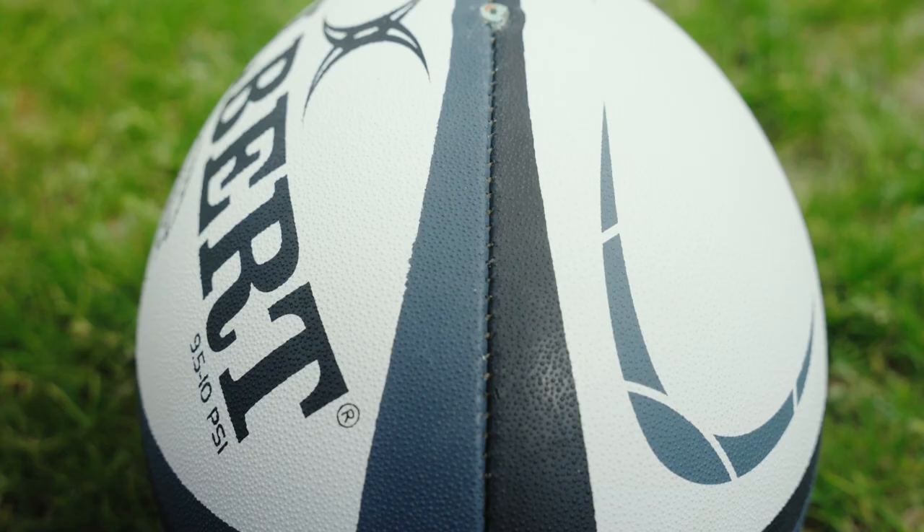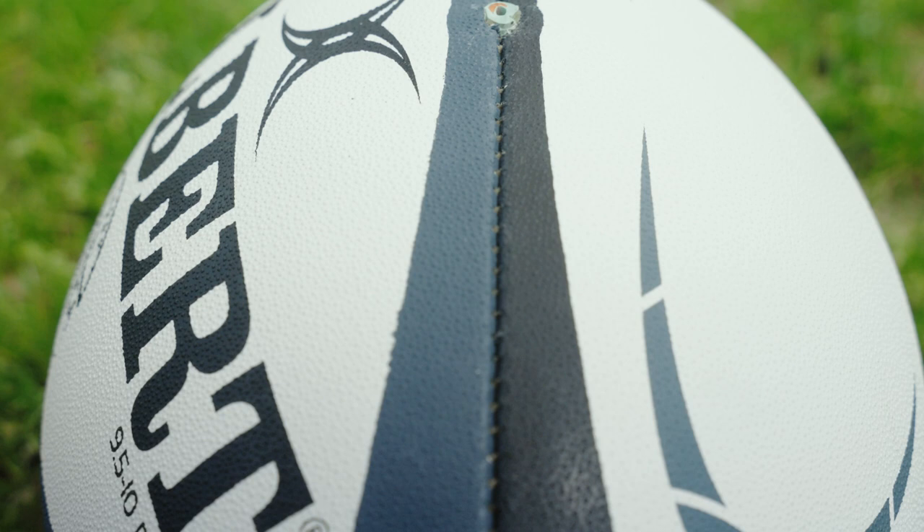This ball has the same characteristics as the ball used during the 2015 Rugby World Cup. The Kinetica ball should be used in high-level junior competitions and also senior premier rugby, and is available in size 5.